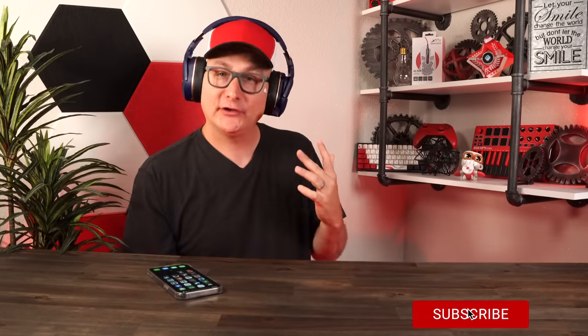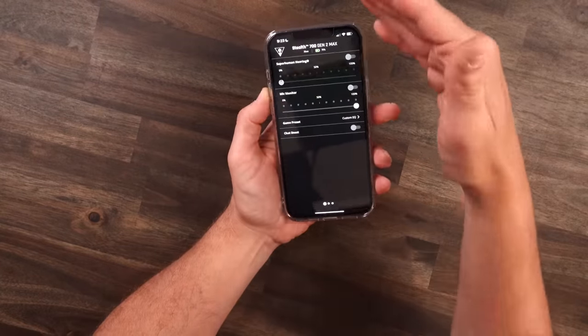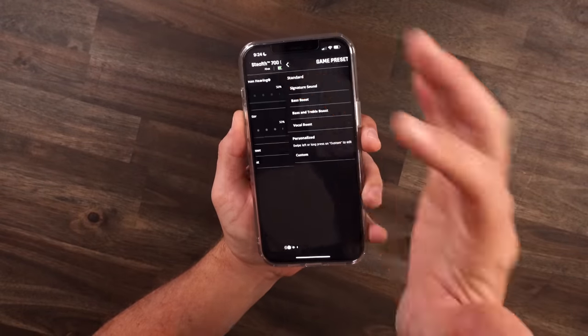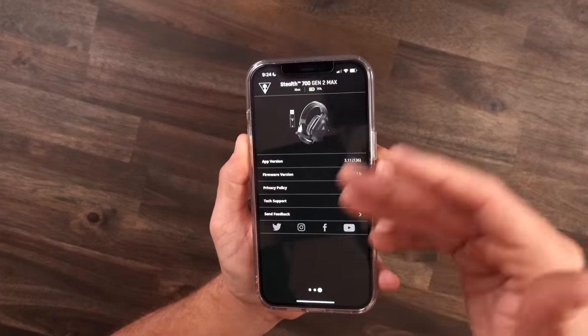The microphone is flipped down right now, and you can tilt it in and out — flip up to mute, flip down to active. It gives a tone when it flips up and goes active when flipped down. It really blends into the headset and isn't this big bulky thing. You can control this headset through the Turtle Beach app, where you get Superhuman Hearing, all your controls, chat boost presets, noise gate, tone levels, and all headset settings.